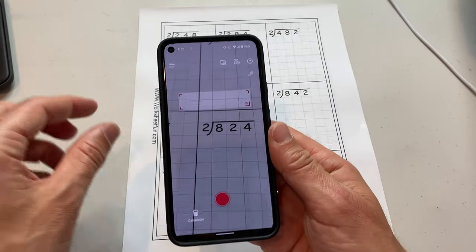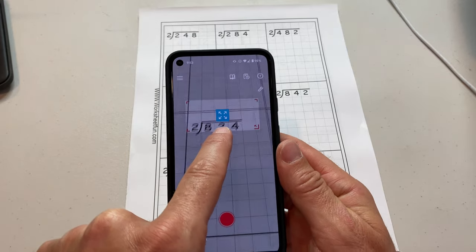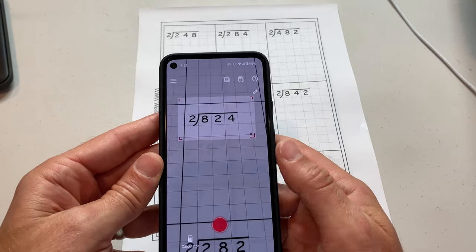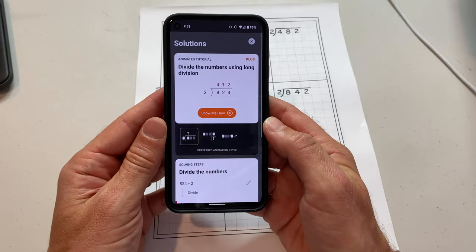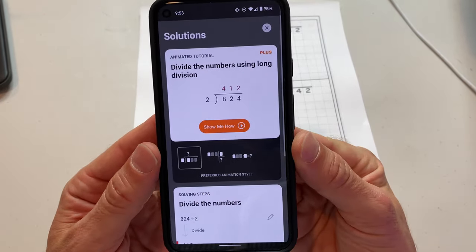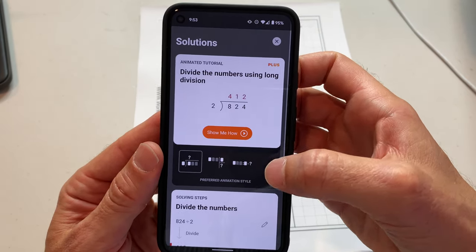I've printed out some math problems here. Let's do this one — 824 divided by two. You can adjust where you take the picture, and I'll press this little red button here. And boom, there it is. It tells you how to do it: divide the numbers using long division. 824 divided by two is 412.